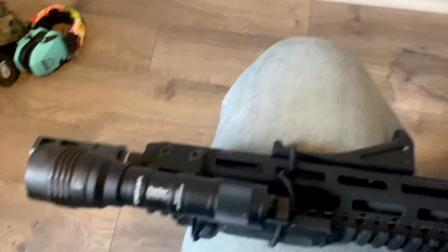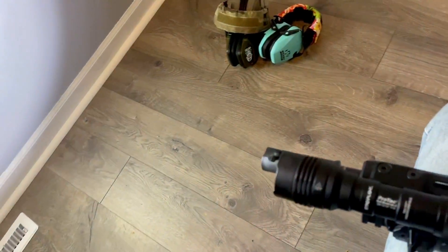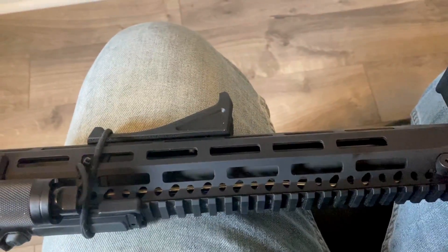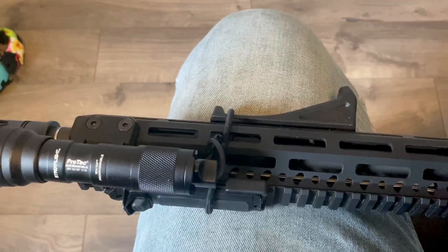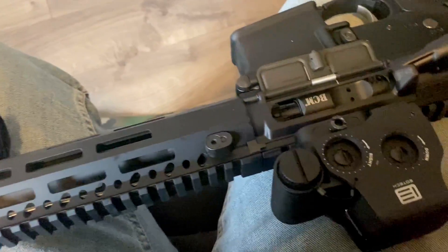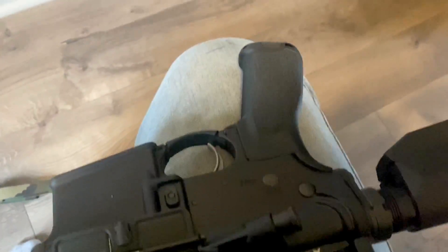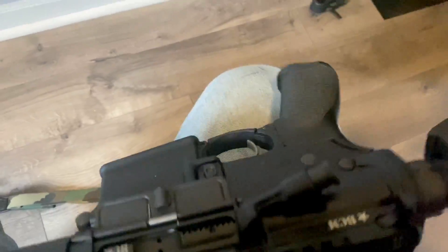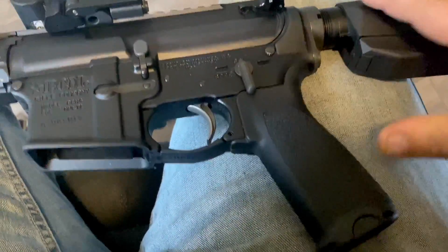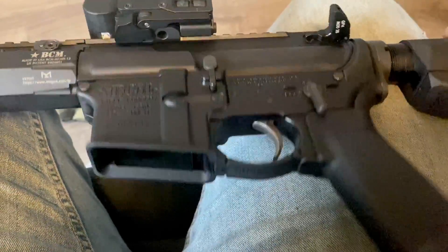I'll make a little video on the Streamlights soon — pretty nice for the money. I wanted to put a Surefire on this but, you know, money. It's got a Gunfighter grip there — a little bit less of an angle than an A2, just nicer and feels better.